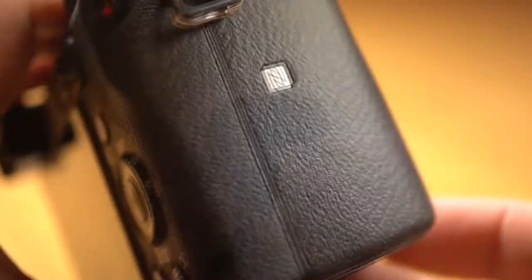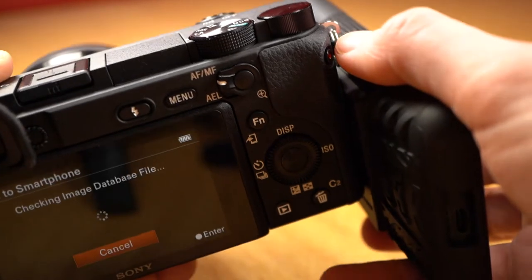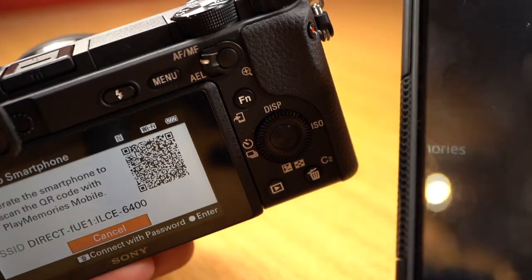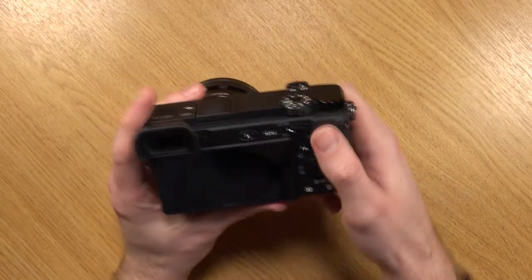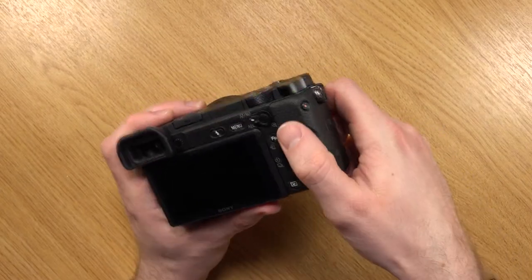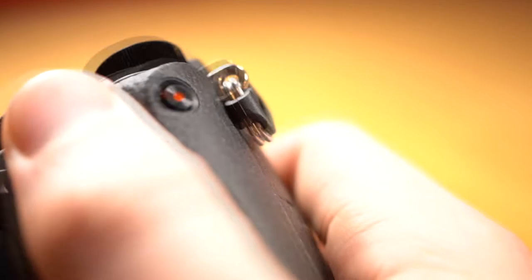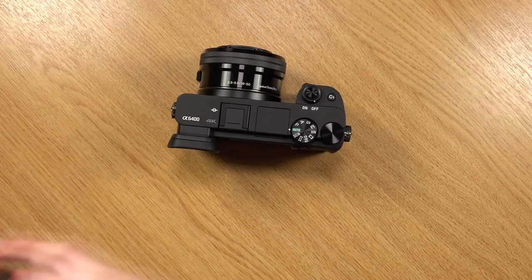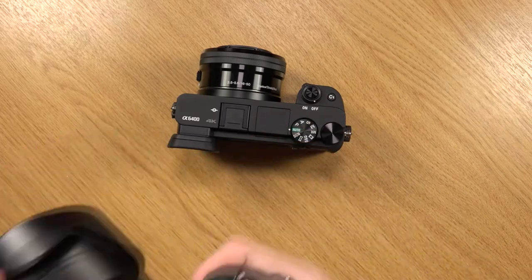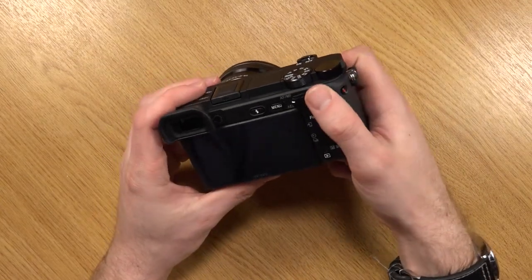On this side we have a little NFC emblem — near field communication. If your smartphone has NFC and you download the Playmemories mobile app, you can tap them together while viewing an image and it will initiate the transfer process. It's a feature I use a lot on my Sony cameras. Just up here you have the record button, which has a little indent to help stop accidental recording, though I personally would have preferred it placed like on my A7 Mark III where it's nicely out of the way.